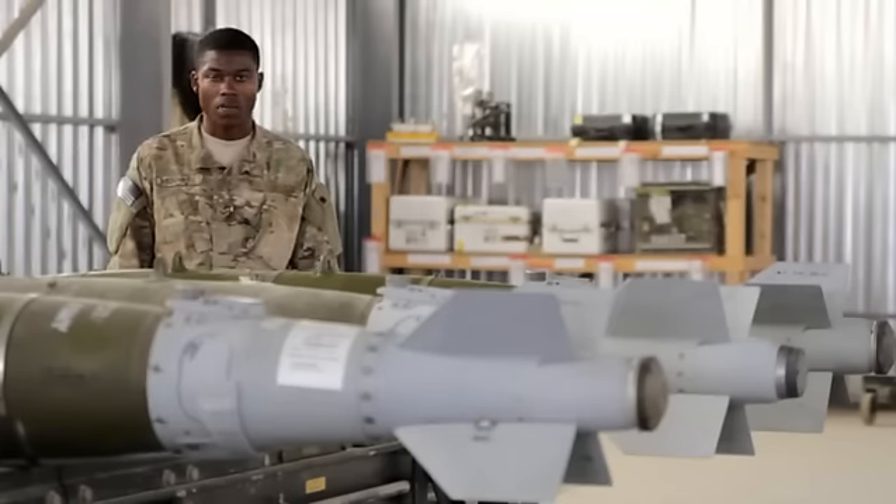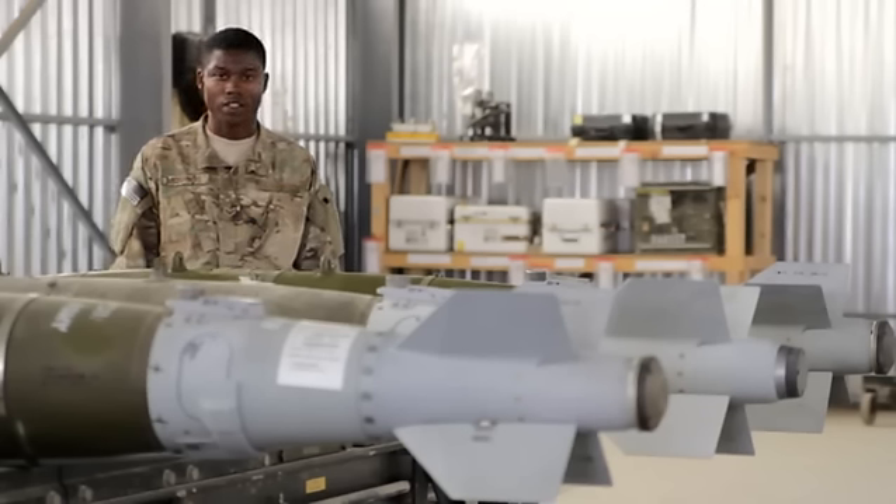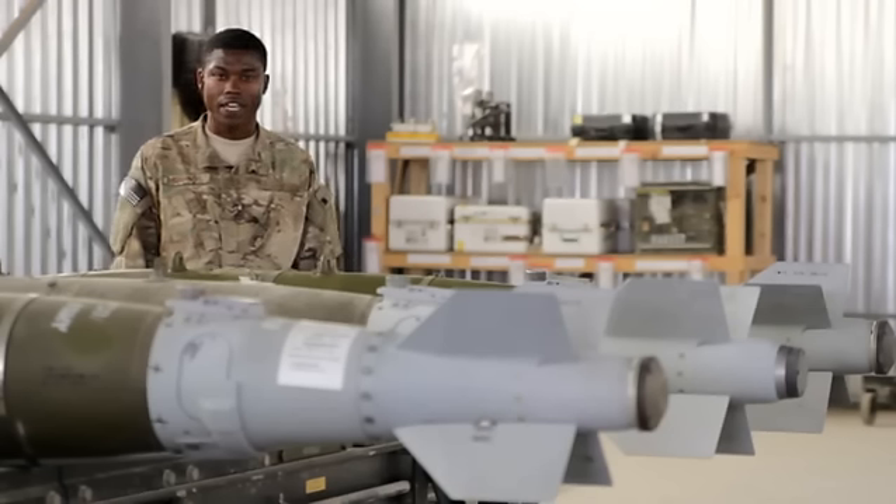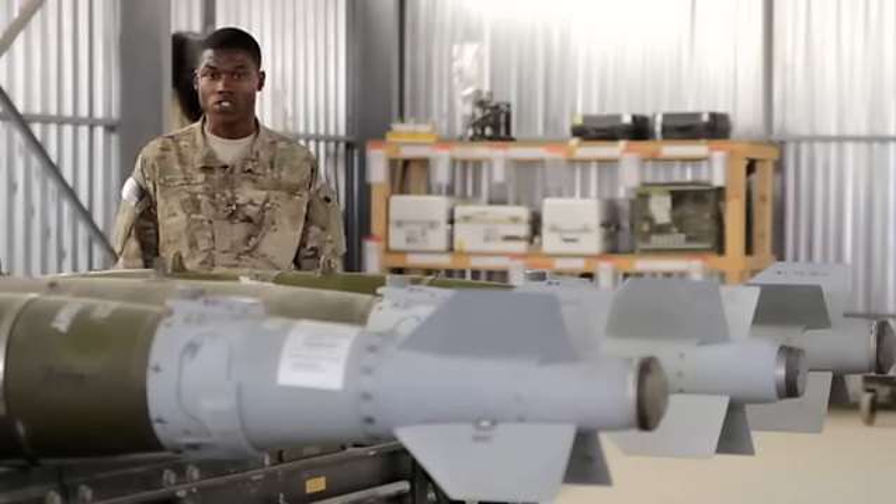My name is Airman First Class Raquem Jenkins. I am out of McIntyre Joint National Guard Base. I'm actually from Columbia, South Carolina. I am here in Kandahar, Afghanistan. I'm a Munition Systems Specialist.